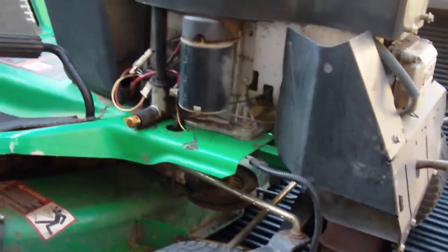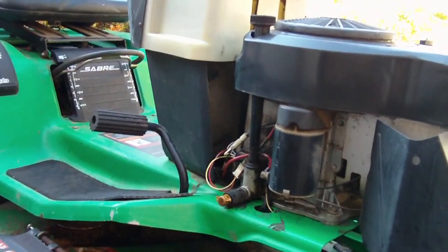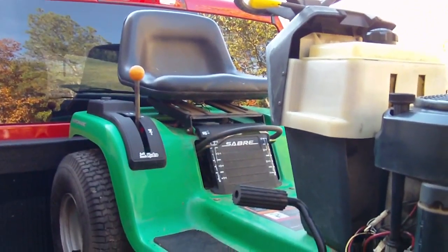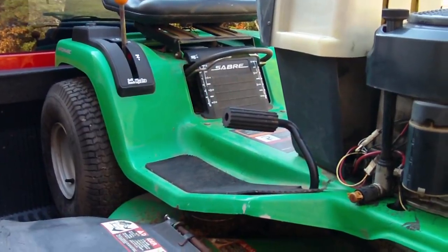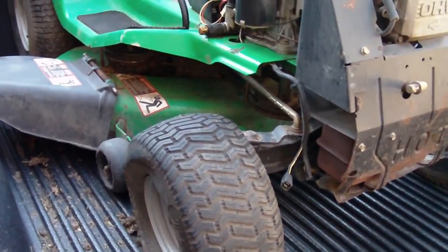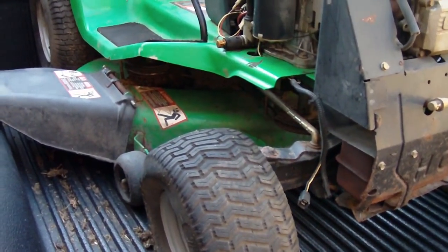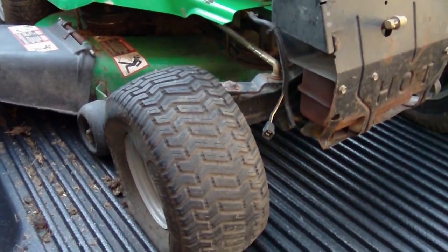I don't really do many lawn tractor videos because I haven't had a yard to mow with a lawn tractor in a very long time. I just recently purchased a new house with a yard, so now I have the need for it. The push mower just isn't cutting it on the large hills I have here.